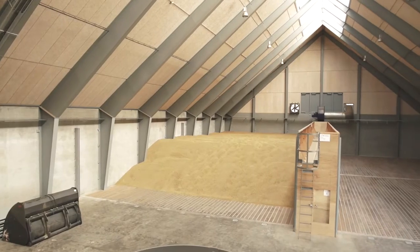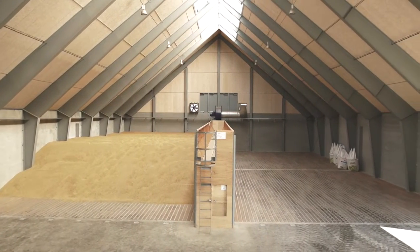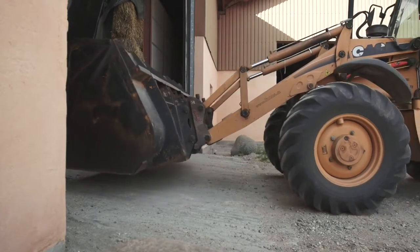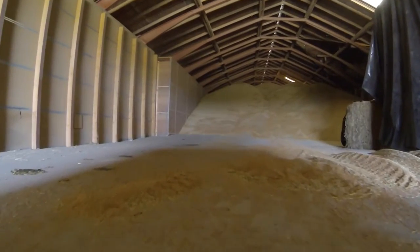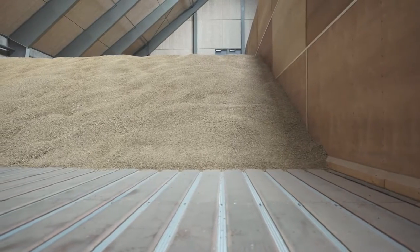Since 1955, Dancorn has offered flexible solutions for flat storage and we still do. One of the solutions offered is the high quality drive-on floor ventilation systems made of wood — a quality product with a long life span and suited for a wide range of crops.